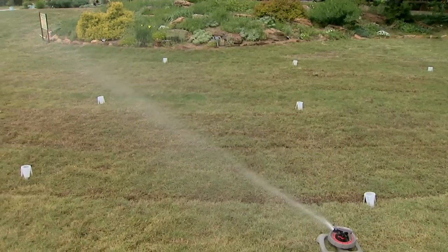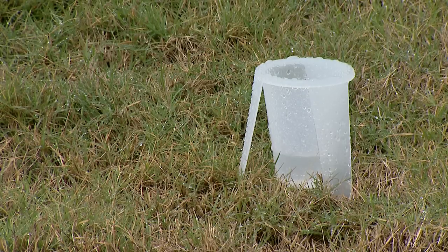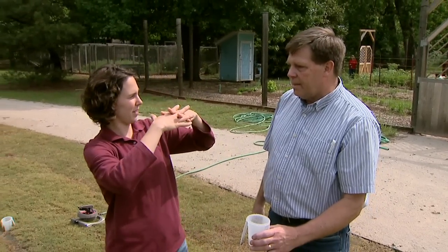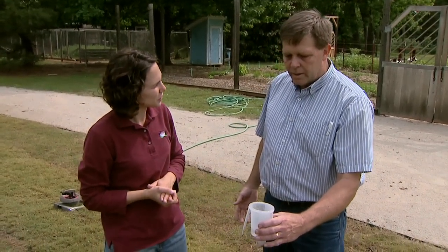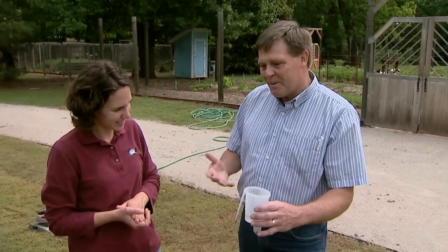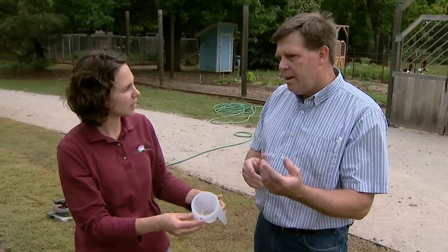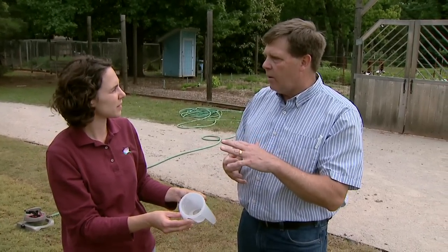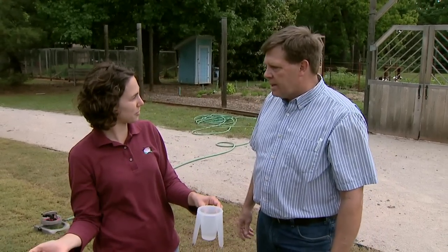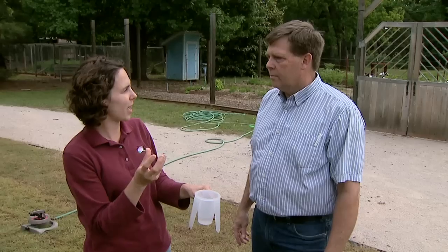The way I taught the master gardeners when doing the classes with them is to water 20 minutes on either side, so you would get head-to-head coverage — like if you had a pop-up irrigation system. You would water here for 20 minutes and then move the sprinkler over to the other side so they get covered. You can either measure the cups individually or put them all together, divide by nine to get your average, then multiply times three because it takes three 20-minute cycles to get an hour. That way you learn your output per hour — how much water per hour. By distributing the cups throughout the area, you can see if it's getting even coverage, which is very important because of windy days.